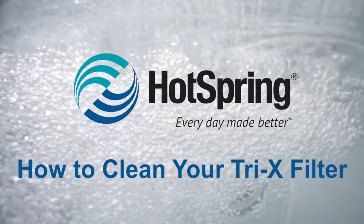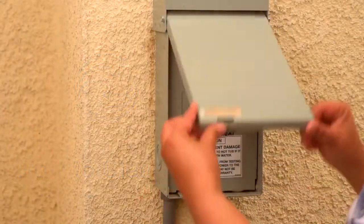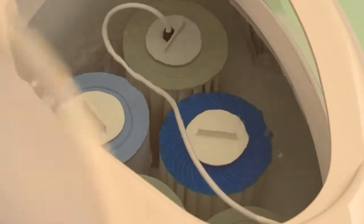When cleaning your Tri-X filters, there are four options. First, turn off the power to your hot tub. Then, open the filter lid and remove the filter.